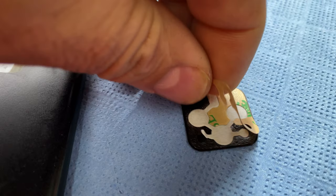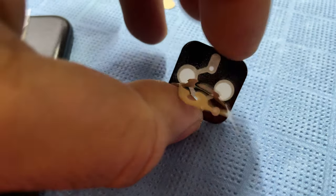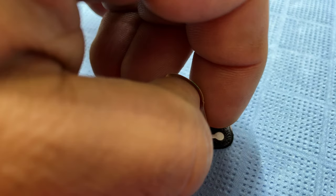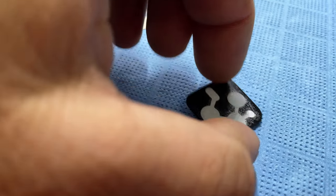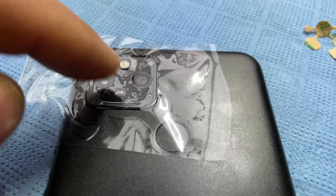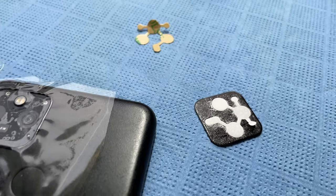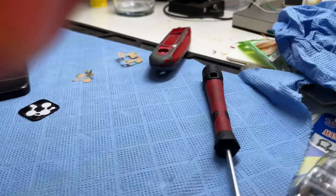You should remove the center part first — the part that covers the lenses — then remove the part that covers the glue. Only remove the white paper when you're ready to put it in place, to minimize the risk of getting dust or debris on it.